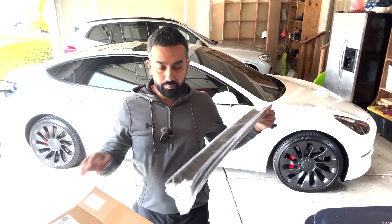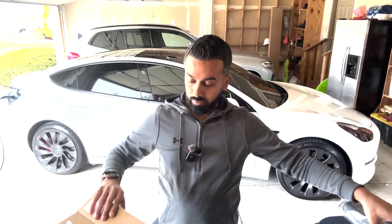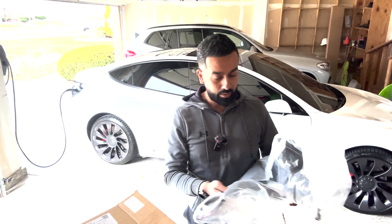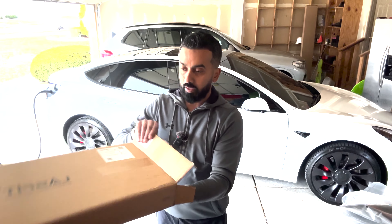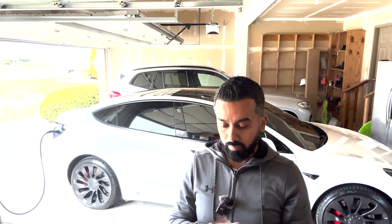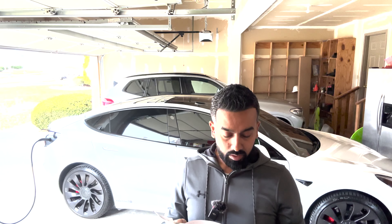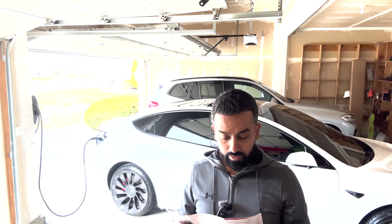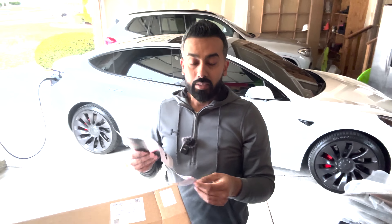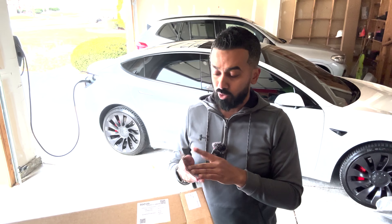Here's the box. Two door sills for the front driver and passenger, and two for the back — a pack of four total. And there's the instruction manual. It says to clean the door sill with a towel. I already cleaned it since I just got a car wash, except for the dirty one I mentioned. Basically, you just tear off the double-sided tape and put them on, so it should be pretty straightforward.